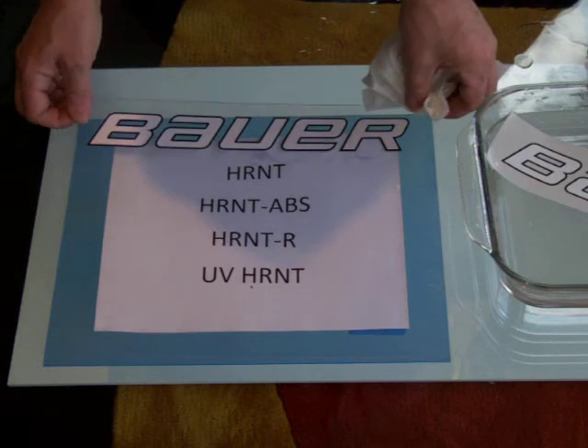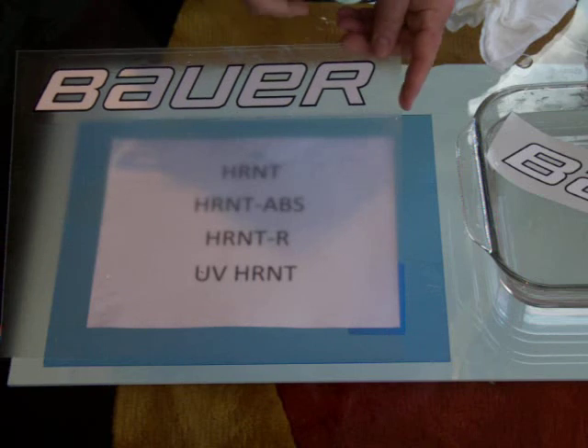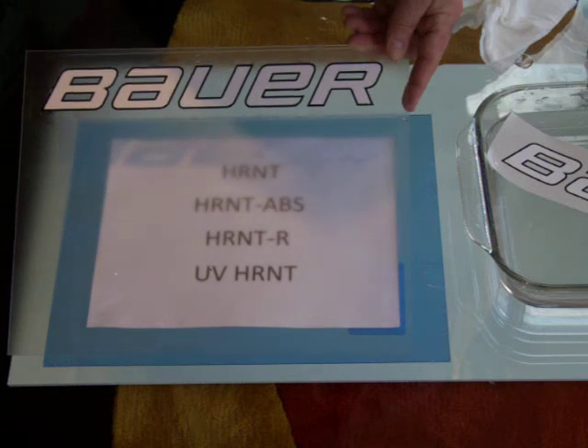We'll dry this overnight, and this pink layer will simply be removed, and all that will be left are the letters. Then it can be cold-coded.